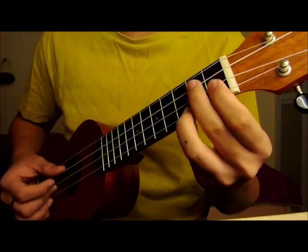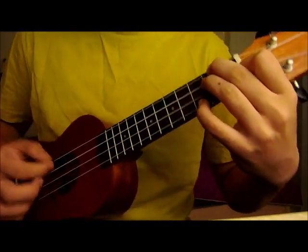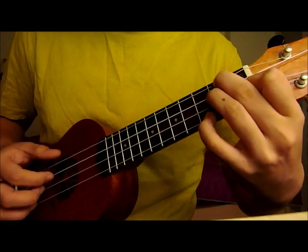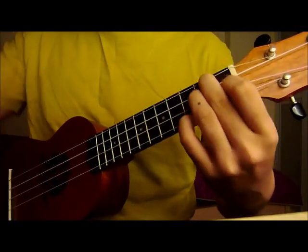But I won't be doing a tutorial on the fingerstyle. I might write tabs for it, but I won't do a tutorial for it. So the intro. I'm not sure what chord this is - I think it's a G minor.